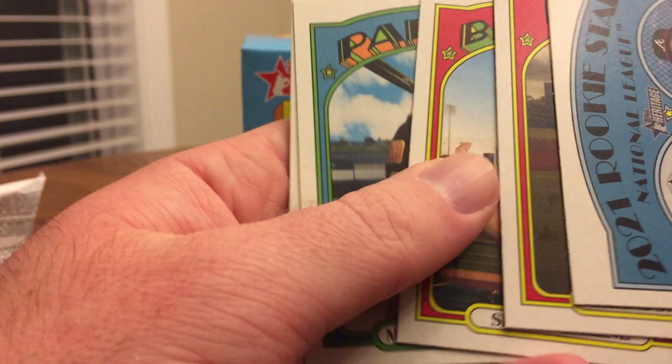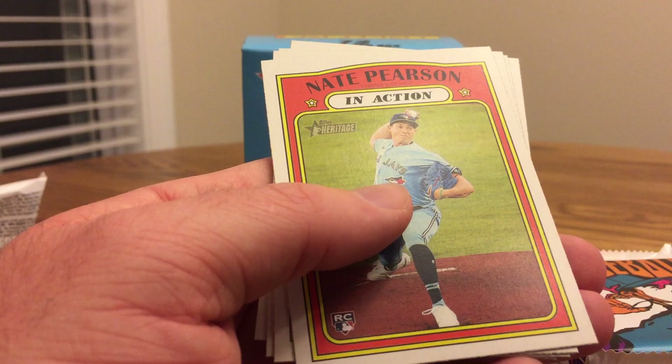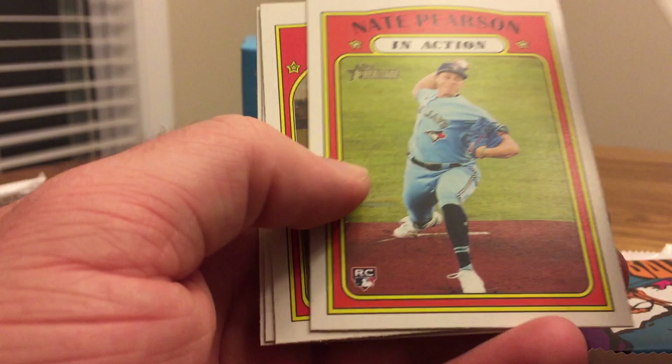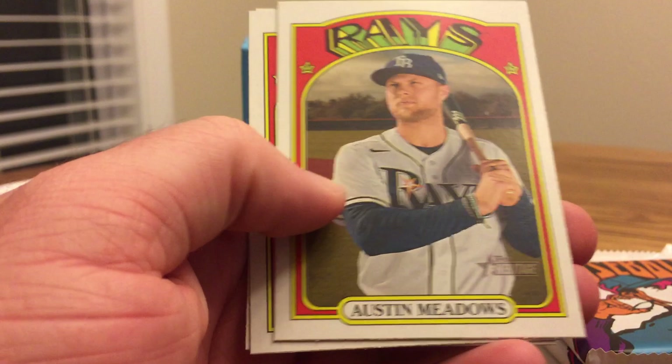Shane Green. Mitch Moreland. Eloy Jimenez — sadly he'll be out for most of the season; I think he tore his pec muscle. If you look on the back, the high numbers — I believe anywhere from 401 to 500 — are short prints. Here's the in-action cards I was talking about: Nate Pearson. It's a cool one, and those have a puzzle piece on the back — it looks like the puzzle is Mike Trout, which is pretty cool. If you put those all together. There's Austin Meadows.